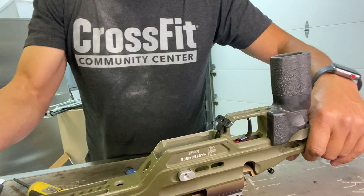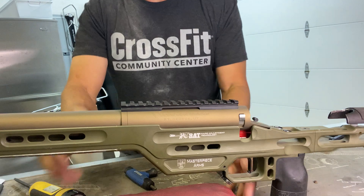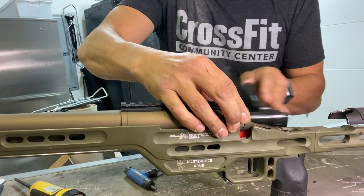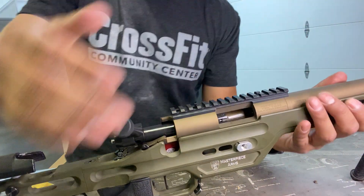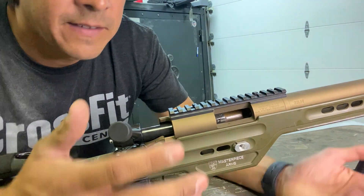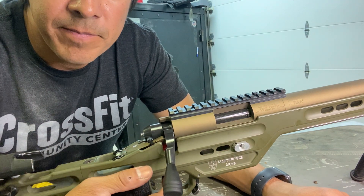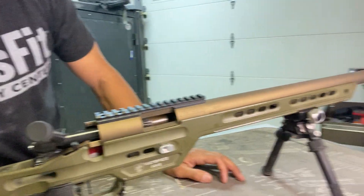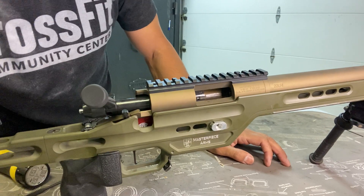Then I'm gonna flip the gun over. Now the action is mated to the chassis. I'm gonna take my bolt, stick it in, and now this thing is ready to go — except obviously I need to add an optic to it and it'll be ready for the range. Cool little setup here, super easy to put together.